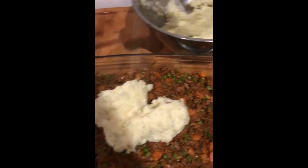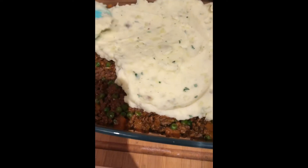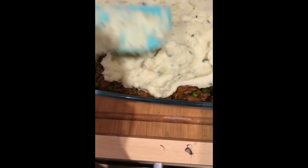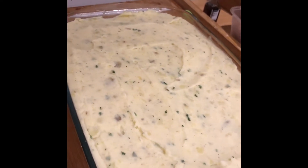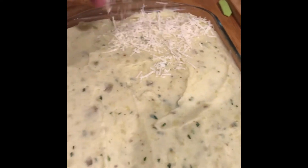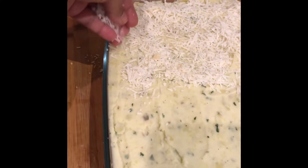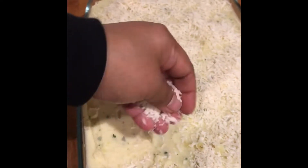I put all the potato puree on top of the beef filling and spread it out nicely. You can see the beef down below and the mashed potato on top. Now I sprinkle some parmigiano reggiano on top so it turns golden. I'm not using mozzarella — I think the parmigiano reggiano is fair enough.